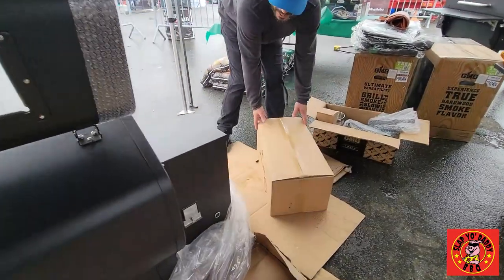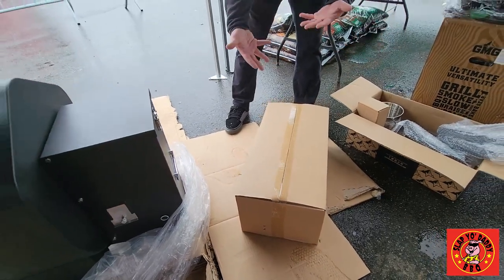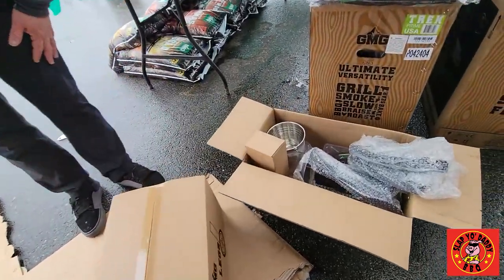It's an easy unpackaging — everything comes directly inside the grill, all boxed up. You don't have to fish through everything, and everything is shown pretty simply.